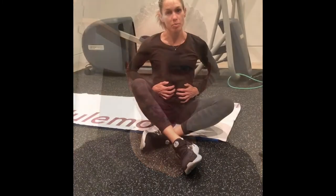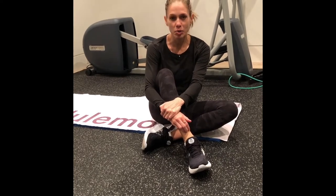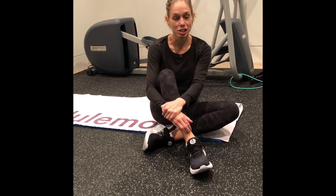Hey everybody, Coach Tasha here. Core strength — I'm going to show you four exercises today that can help tighten up your core. Having a strong core helps with your posture. It helps your pelvis and your legs and your lower back work better together. We need to make sure that we're working on our core strength about twice a week.